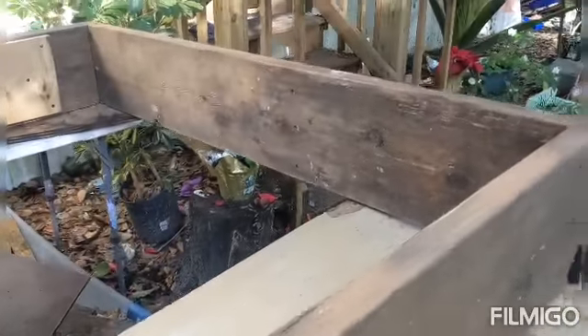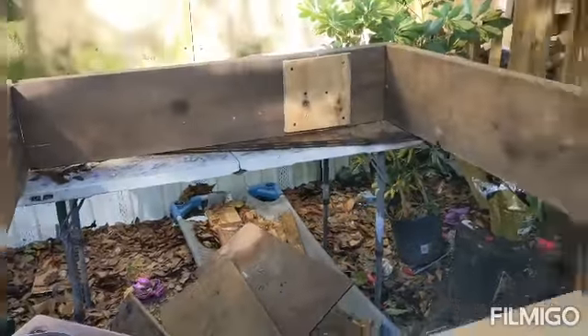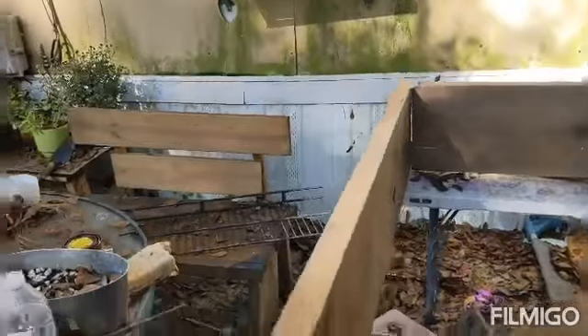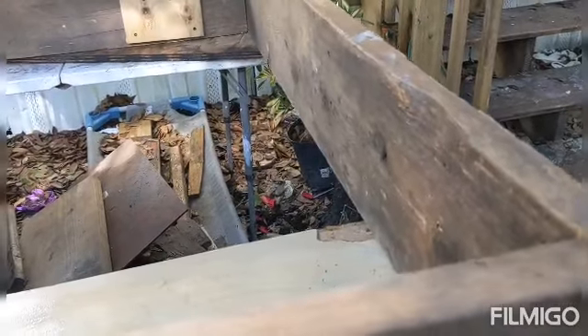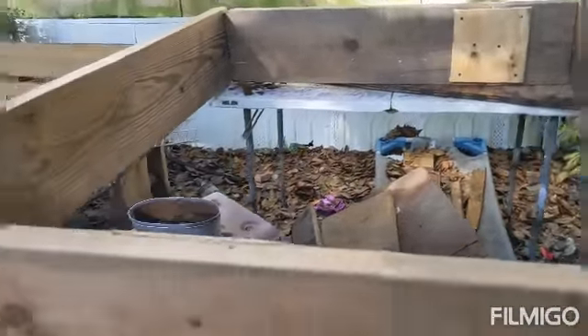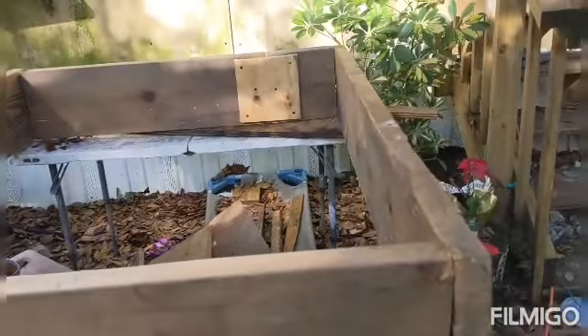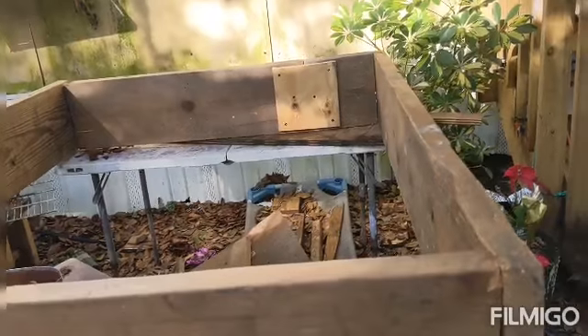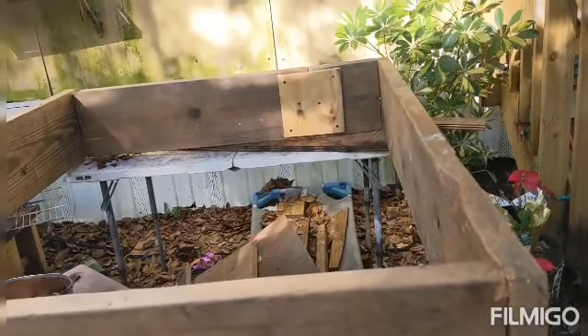This is going to be a very solid base that I need so it doesn't move anywhere, because last year I made a greenhouse with bamboo — that was the material I had, I didn't have the money to buy materials.